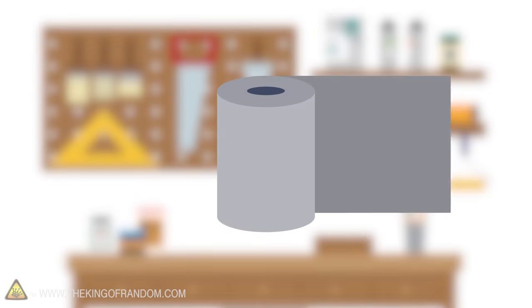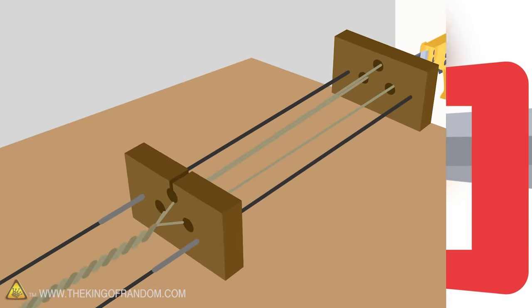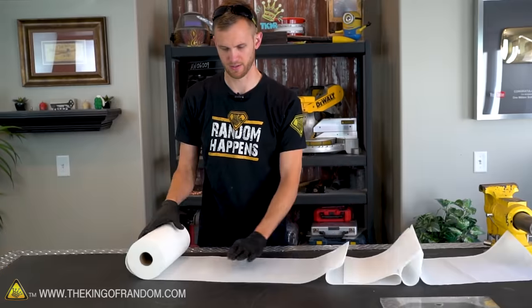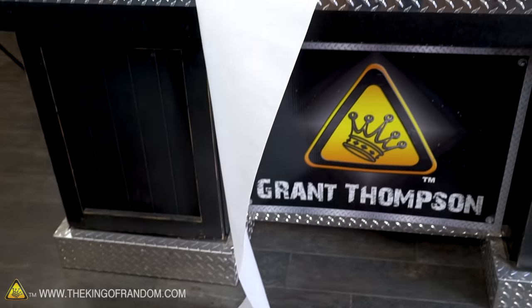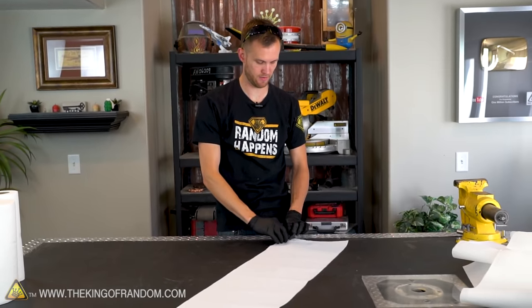Here's the basic idea: we'll roll out a fair amount of paper towel, then at a 45-degree angle we'll roll it up the same way we did before. We'll twist that roll into a tight little cord. We'll make three of the same type of twisted cords, and then we'll try twisting them all together. It will be very similar to how we've made ropes in other videos, but it will have to be done by hand because we don't have a rope-making machine that works well with paper towel. Let's try 15 sheets.